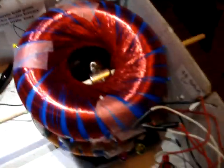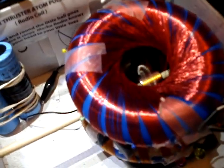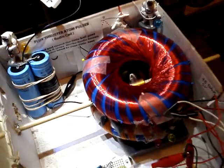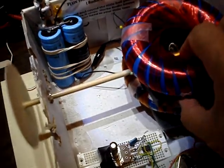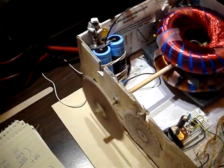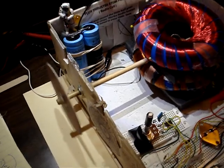It does tend to self-center if it's going fast enough. The bearings are just aluminum bushing and a little three-in-one oil.